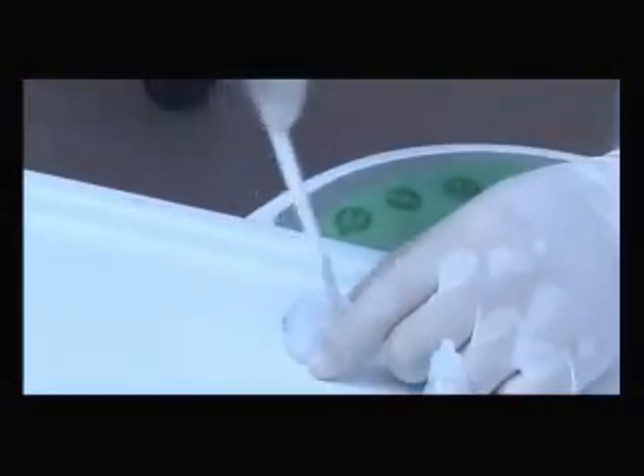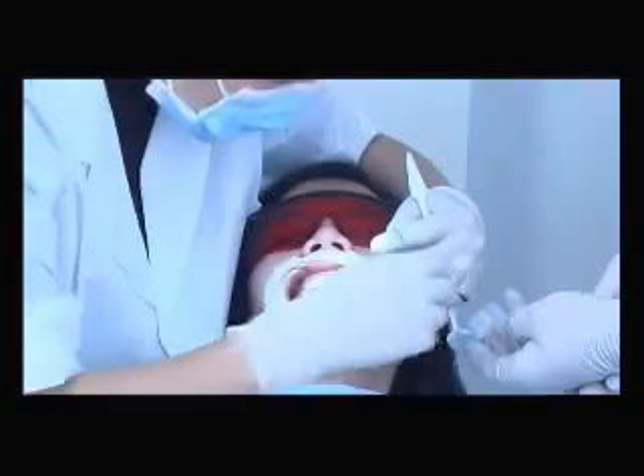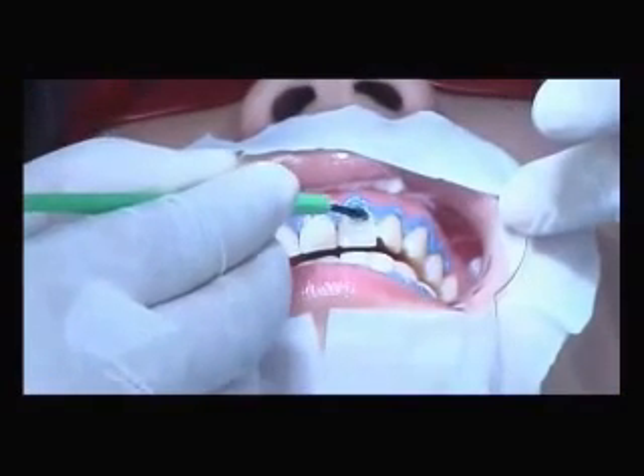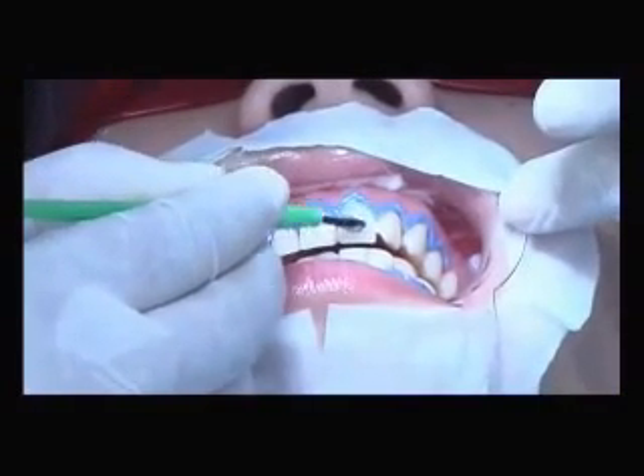Prepare the whitening accelerator until it becomes pasty, then apply it to the teeth surface evenly with a brush. The thickness should be about 2 to 3 millimeters.